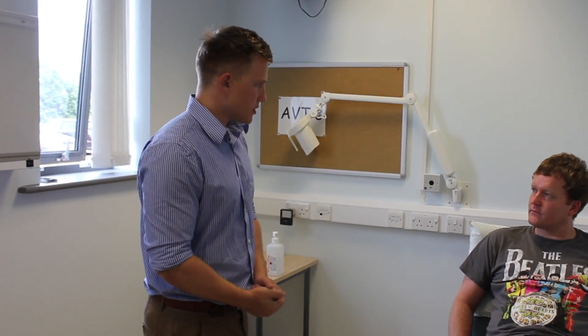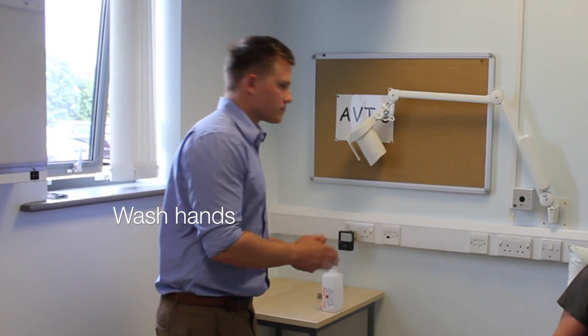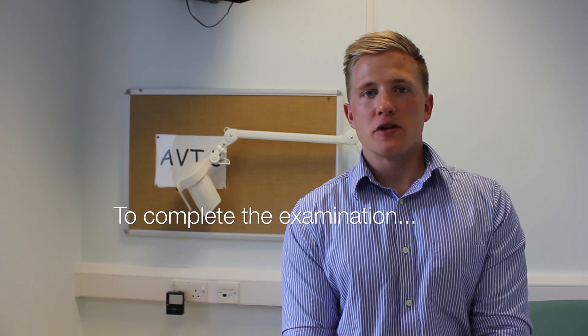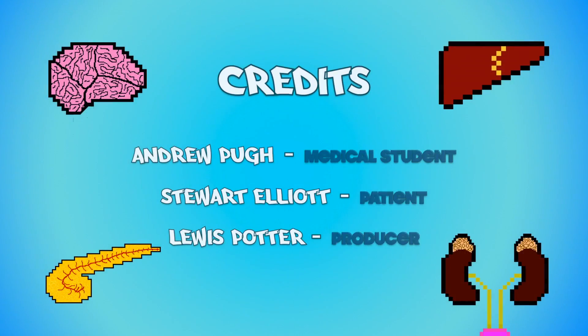This completes my examination of your knees, thank you very much indeed, you can make yourself comfortable now. In summary, on gross inspection there were no abnormalities. On palpation there was no increased temperature or tenderness of either joint line. On movement there was a normal full range of active and passive movement with no crepitations. On special tests there was no laxity or tenderness of the collaterals, anterior or posterior cruciate ligament. To complete my examination, I'd like to examine the joint above at the hip and the joint below at the ankle. I'd also like to do a full neurovascular examination of both lower limbs and look at any plain radiographs.